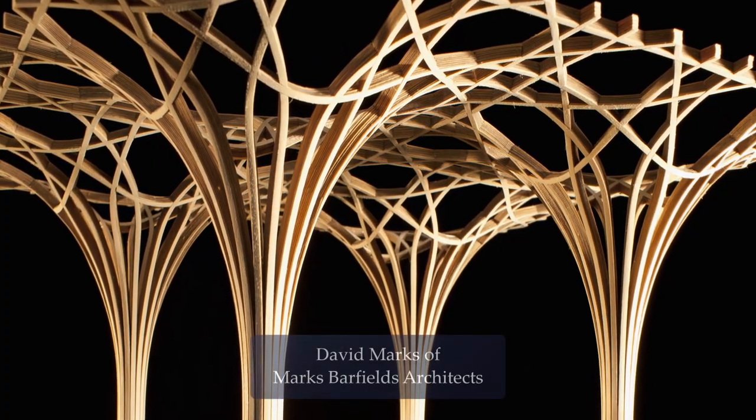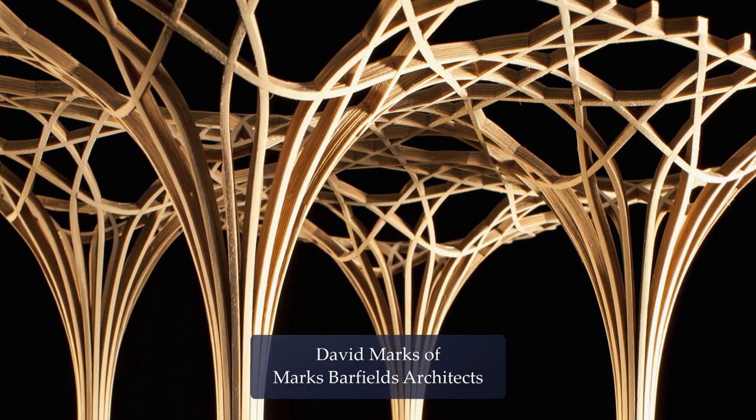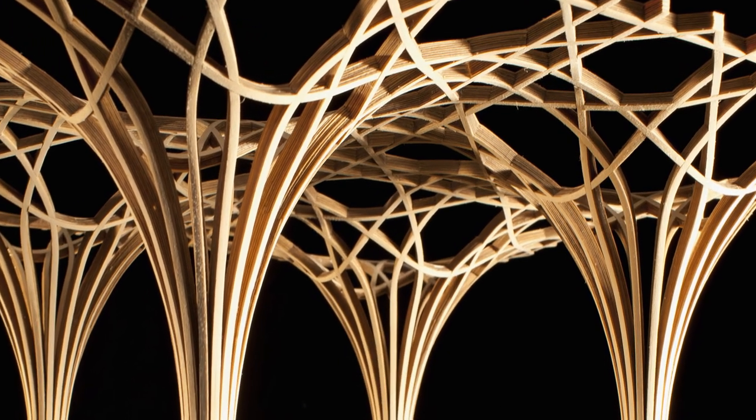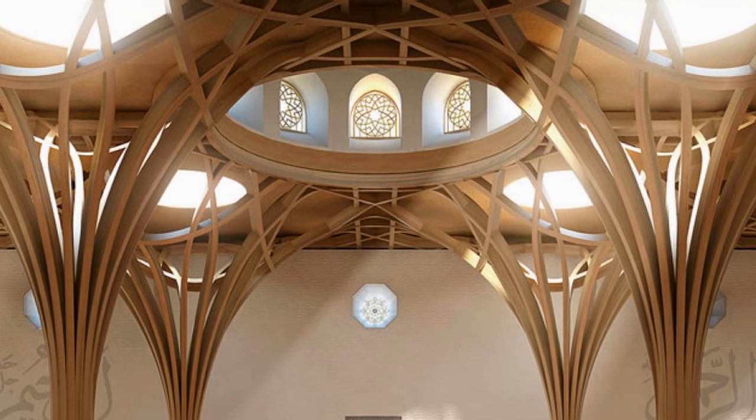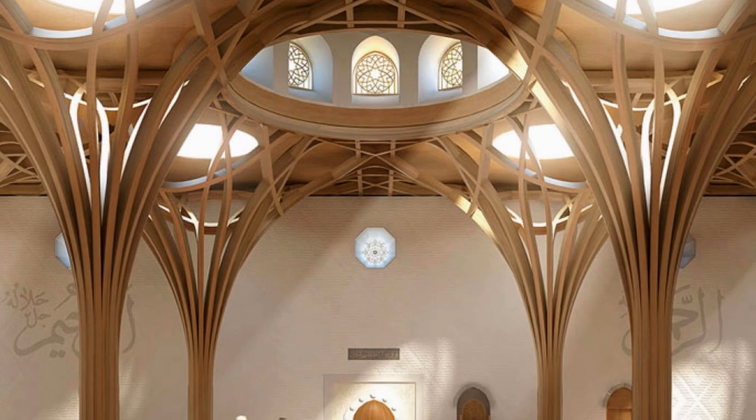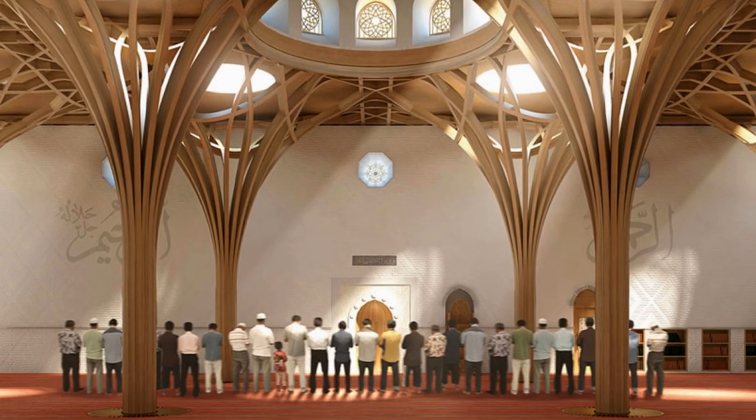David had this lovely idea of having the arches, which are normally made of masonry, in timber. I hope I had some influence on the use of the octagon — octagons within octagons — and all the little details within here, the windows and the details that go in there, has been my input in terms of the geometry.